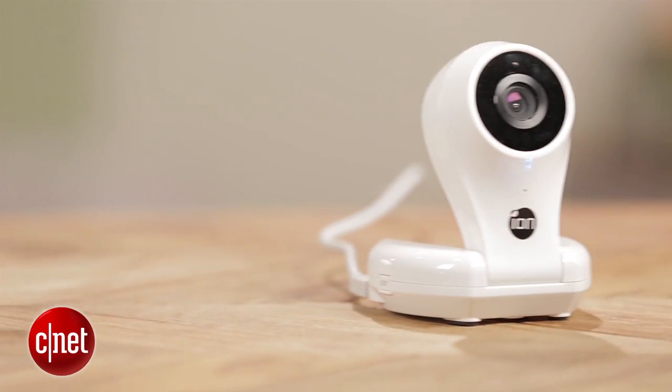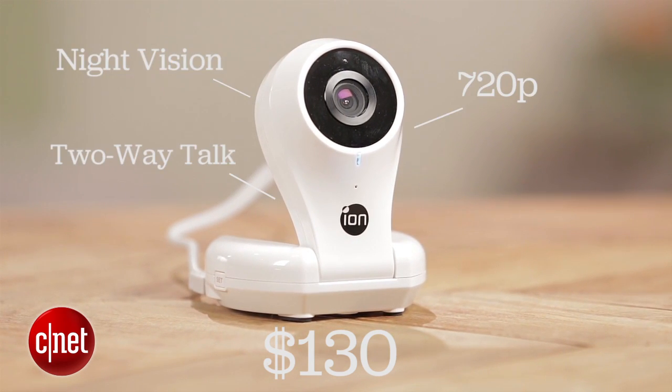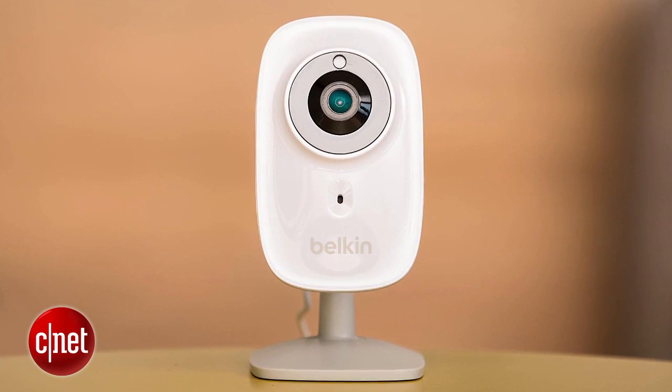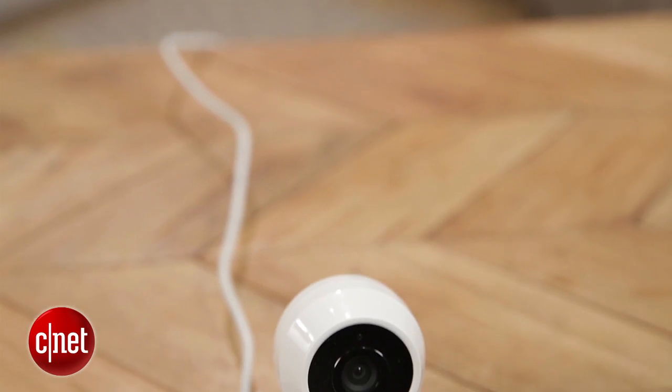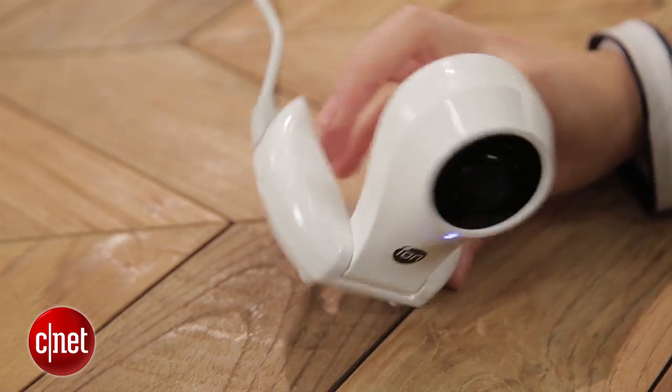At first it has really good specs. It's 130 bucks, it has 720p, it has night vision, two-way talk, and a free cloud storage option — all of these things that make it a really solid entry-level option. So at first its specs seem really solid, and even better than its competition like the $130 Belkin NetCam HD Plus that I reviewed. But in practice I ran into some problems that make this camera really difficult to recommend.